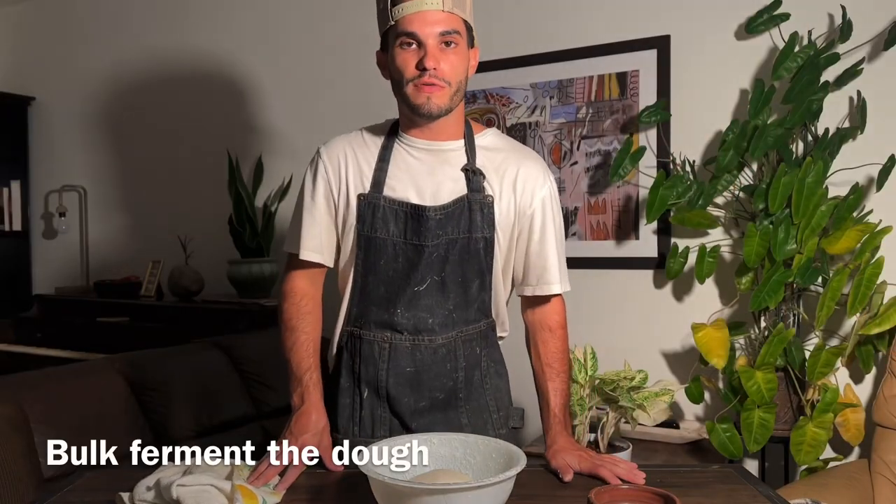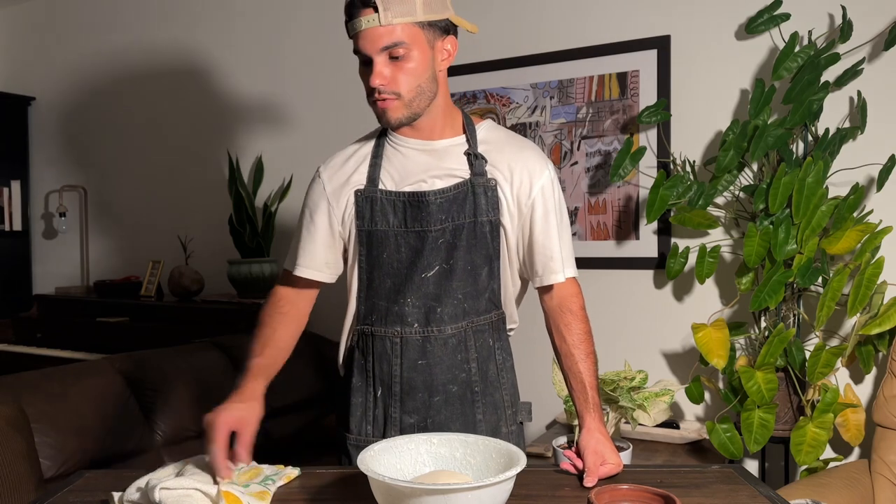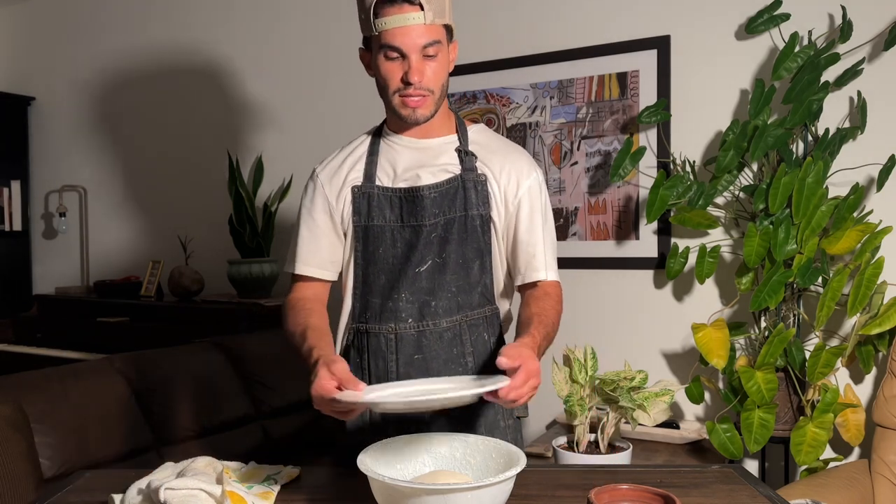Make sure your bulk fermentation allows your dough to double in size — this is super critical. All the little gas bubbles within your dough are going to be trapped within that nice strong gluten structure. This ensures that your dough will be nice and strong and less sticky when you go ahead later and divide and shape your dough. So now we're going to let it rest, let the dough double in size, then we'll come back to divide and shape.